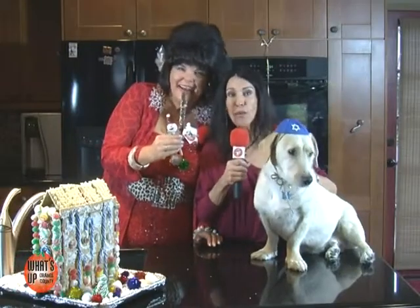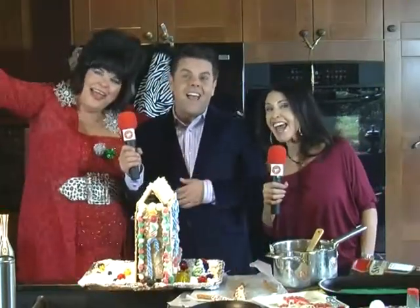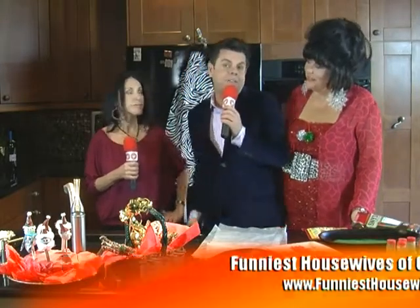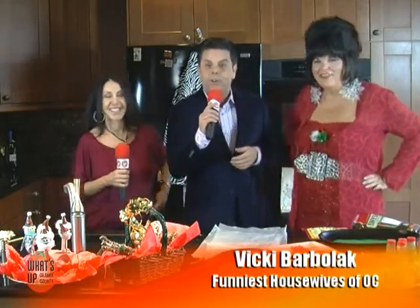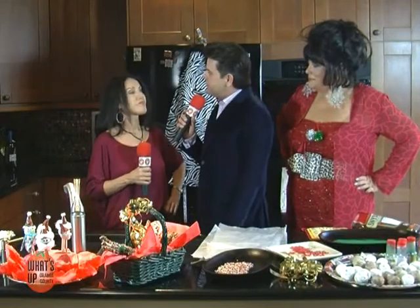Happy holidays! Don't go away, because when we come back we're going to show you how to make Santa balls and chocolate hot rods. We are at the home of Cindy Burns, the producer and performer from the Funniest Housewives of Orange County — the anti-aging housewife herself. And to my left we have a fellow housewife: the hottest housewife in Orange County, who hosts her own TV show called 'This Tastes Funny.'